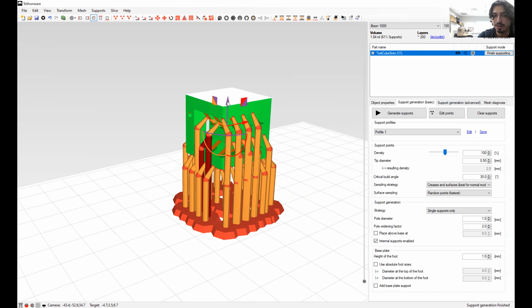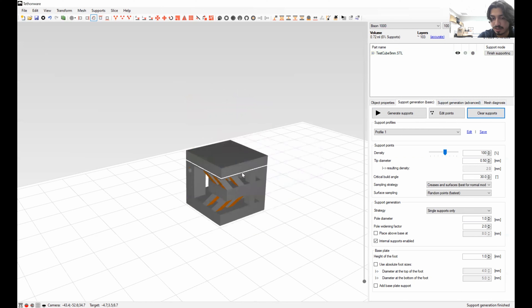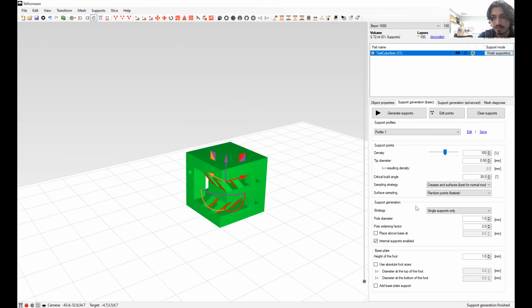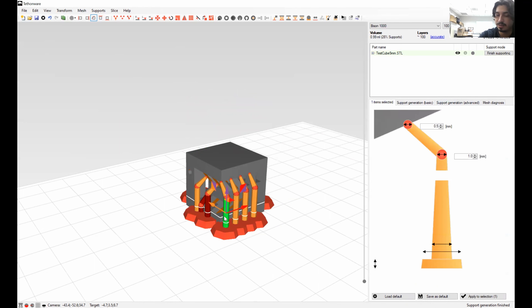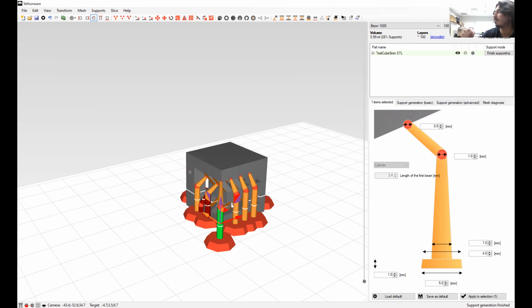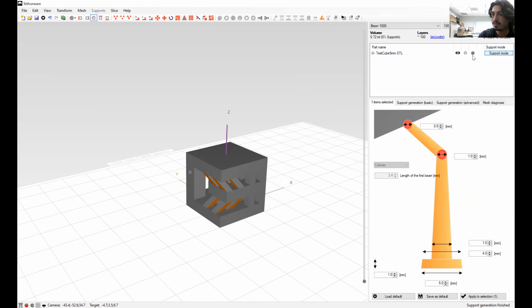You can also drag the part down onto the bed. For example, center it, generate supports — if I didn't want the part hanging off — I'll place the part on the bed, create the supports, and then drag these columns out and place them wherever I need to prevent warping. But that's a rare situation. Let me go back to support generation and clear the supports.